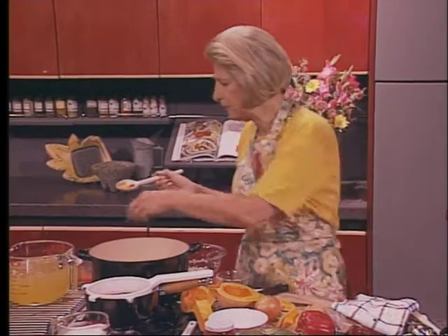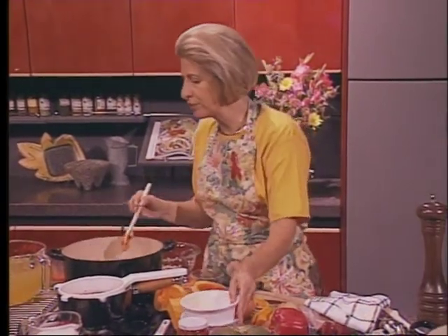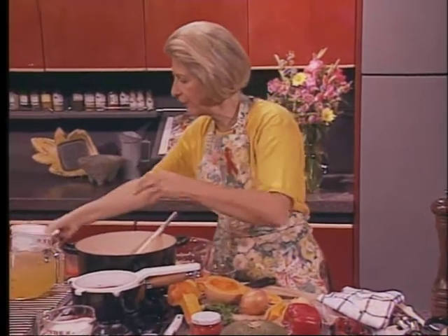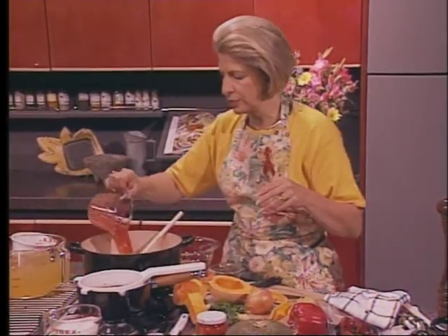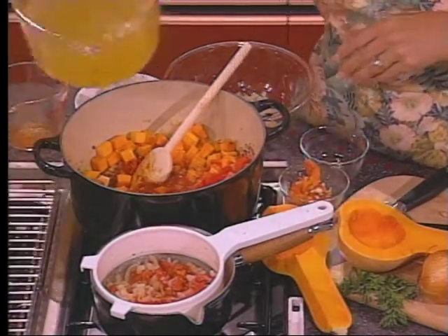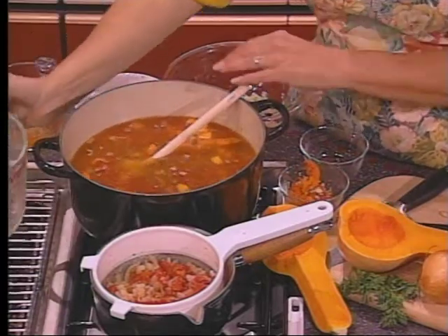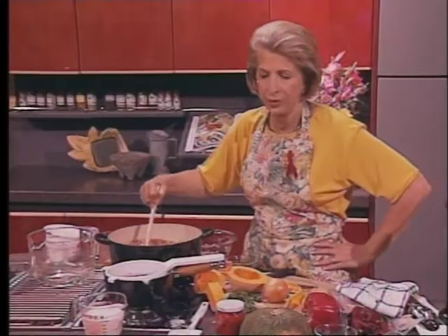Then add your squash and your roasted peppers. Eyeball your tomato juice and see if you need it — I'm going to add it. Your chicken stock. And simmer it uncovered until the squash is tender, which is about 30 to 50 minutes. If you were desperate, you could cook that squash in the microwave and add it at this point.